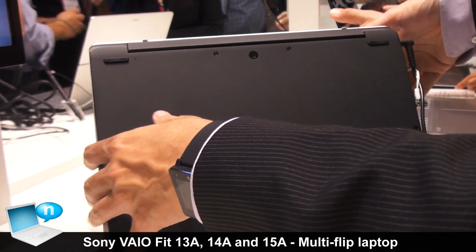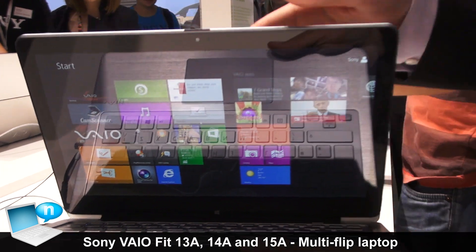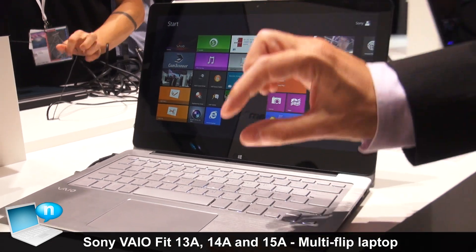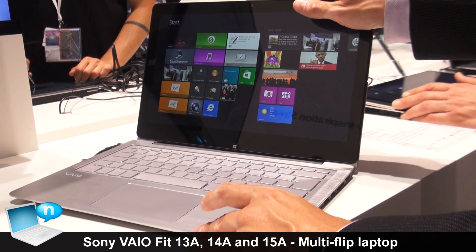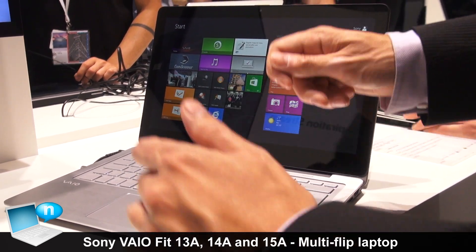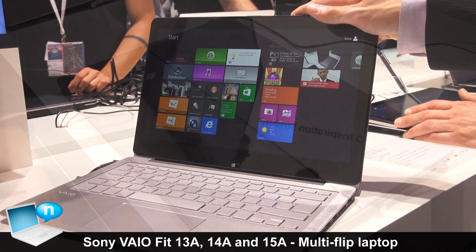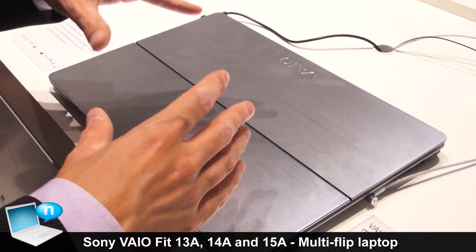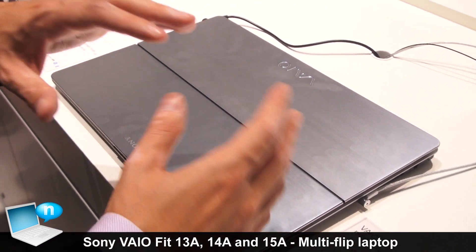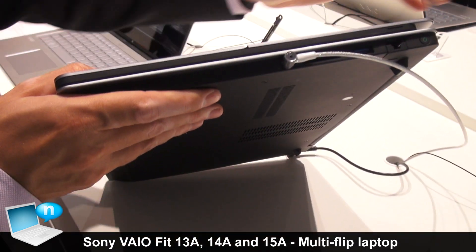Everything is built in — full connectivity, full performance in a small portable package. We have the same style of connections on the other machines, but on the 14 inch and 15 inch we also offer an Ethernet connector so you can plug in your Ethernet cable directly. On the 13 inch, because it is so slim there was physically no space, so we offer a wireless solution: a bundled Ethernet router where you plug in the cable, create a Wi-Fi hotspot, and this one connects to it directly.